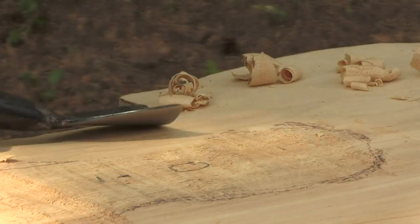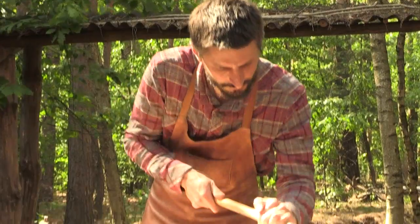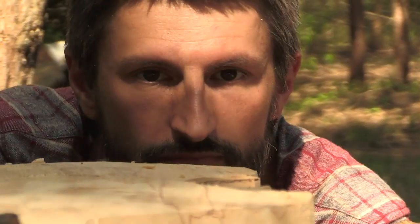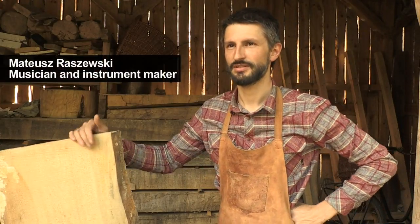He uses axes, saws, and chisels similar to those employed centuries ago. But he says the main trick is to use the right type of wood. Poplar is the best type of wood for carved instruments — it's easy to cut, a very soft wood. Even when it's dry, it's as flexible as cardboard. Once it's finished, the instrument is hard enough to emit a deep sound, and it's not too heavy — the musician can lift it.